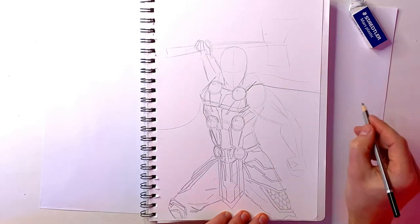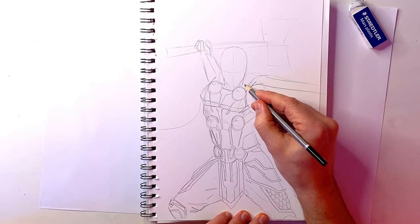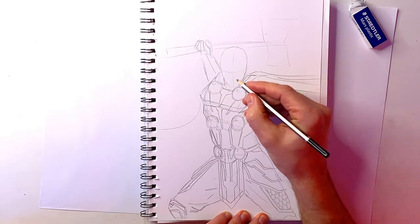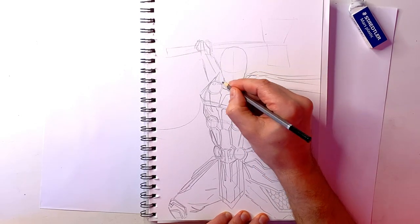Now I'm working on the cape, giving him his nice lovely flowing cape. I actually have a video on how to draw capes which goes into a lot more detail, but as you can see there, the two circles at the top — they sort of connect to the cape and that's where the joining point of the cape is.